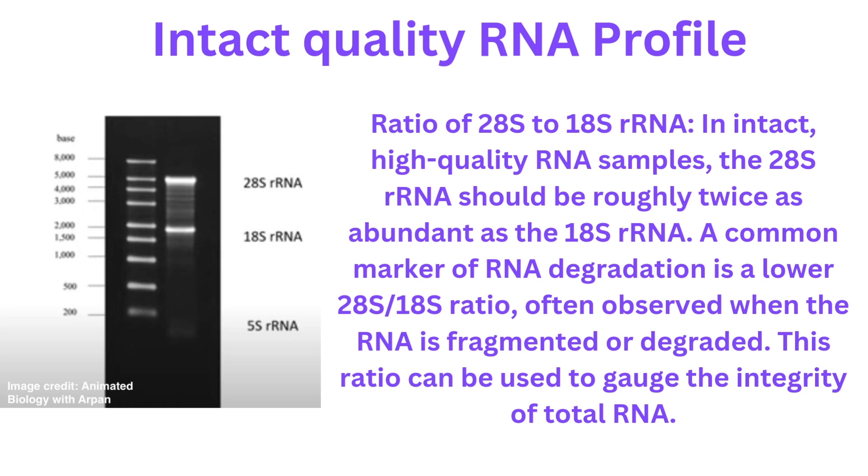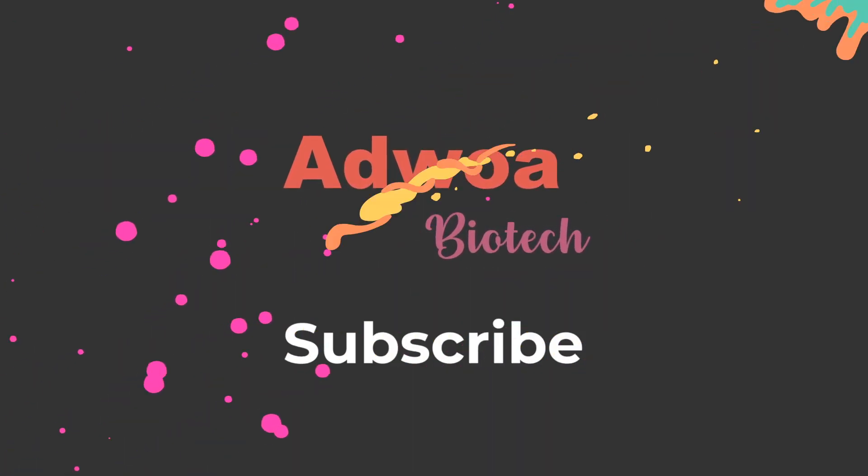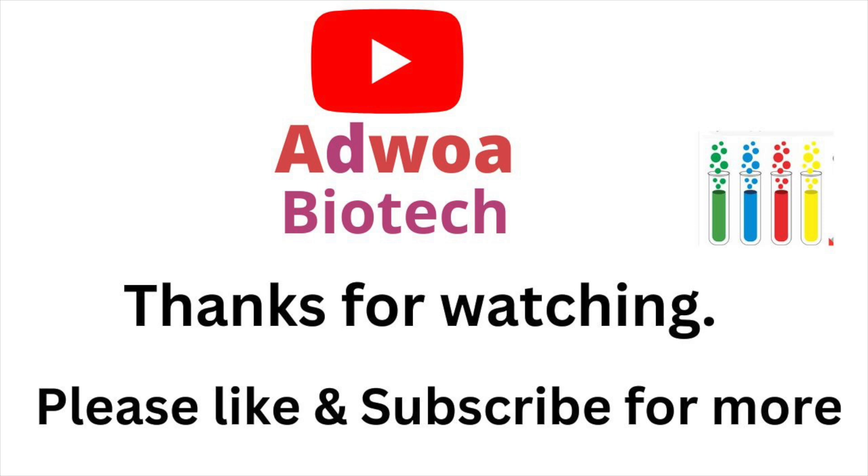A common marker of RNA degradation is that your 28S to 18S ratio will not be the expected 2:1. This happens when the RNA is fragmented or degraded, and that's how it helps you gauge the integrity of your total RNA. That's it for this video on how to extract RNA and check its integrity. If it's been useful, please give me a thumbs up and I'll catch you in the next video — God bless, bye!